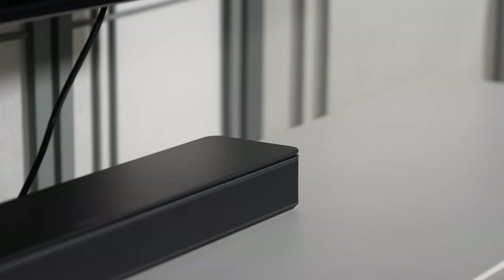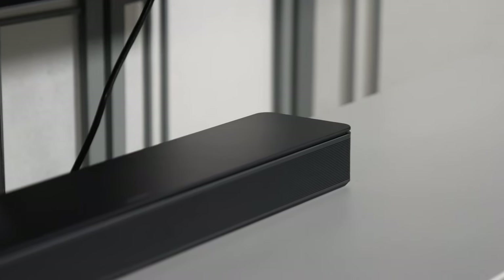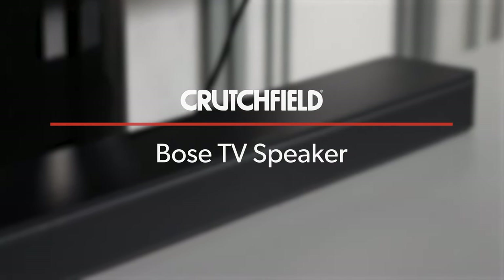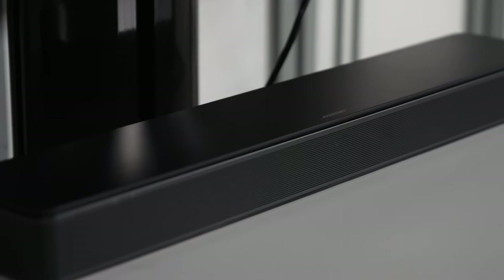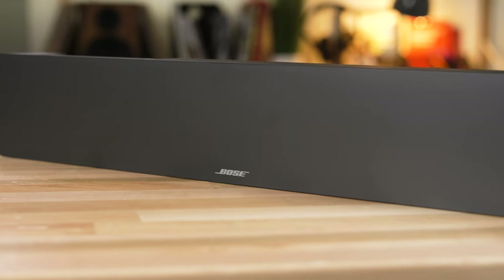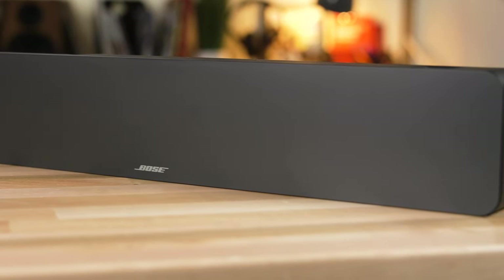Hey, I'm JR, training manager here at Crutchfield, and this is the Bose TV speaker. It is a powered three-channel soundbar with Bluetooth. As you can see, the Bose TV speaker is pretty small. If you know anything about Bose, you know that Bose is pretty good at making a lot of sound from a small package, and this is no exception.